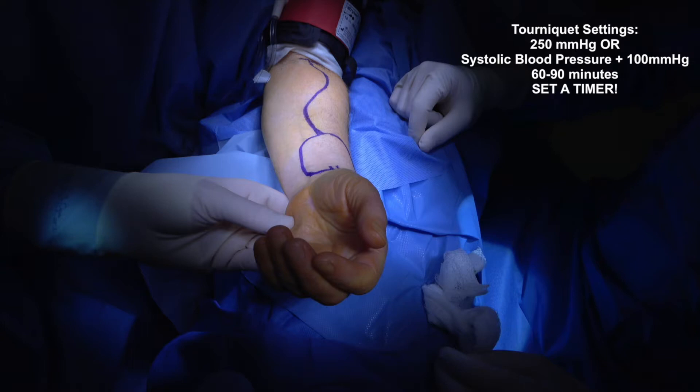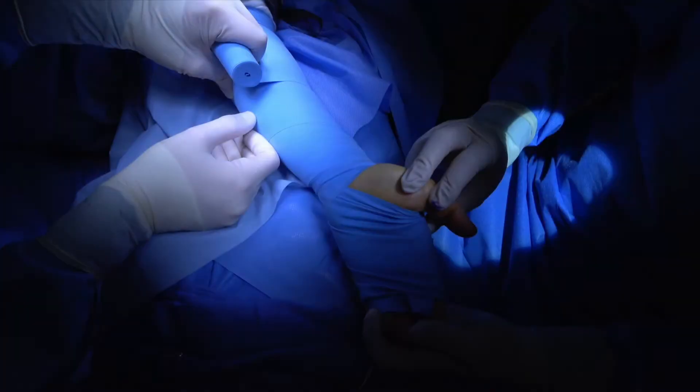A red tourniquet with sufficient padding underneath sits on the proximal arm and is set to 250 mmHg, or 100 mmHg above the patient's systolic blood pressure. We set a timer for 60 minutes. The tourniquet will allow for largely bloodless surgery. To exsanguinate the hand and forearm of blood, an Esmarck wrap is applied from distal to proximal before the tourniquet is inflated.